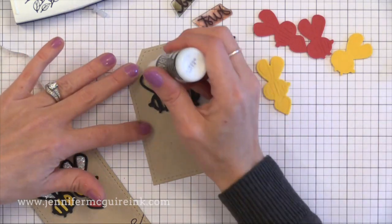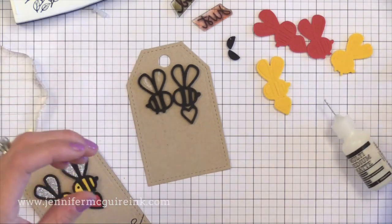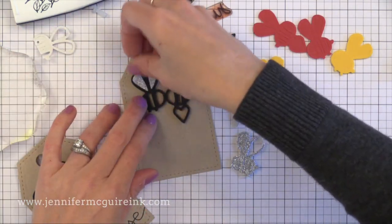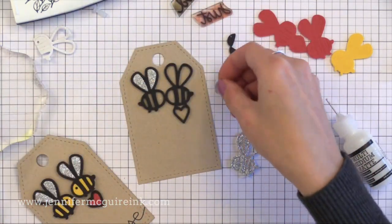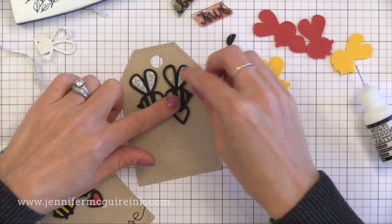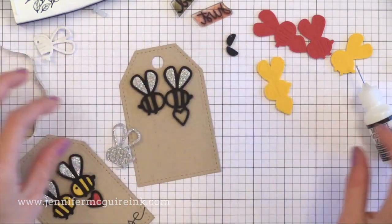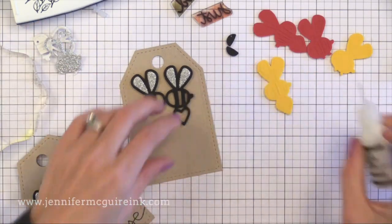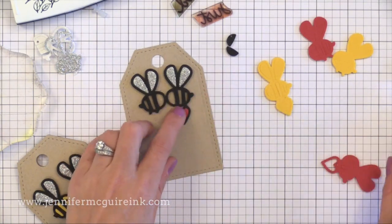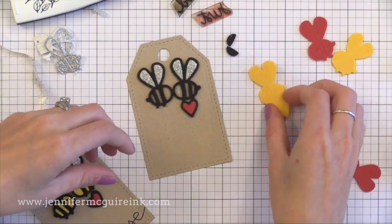You could try any liquid adhesive with this that you may have. Now it's time to inlay all the colorful pieces of craft foam into the black outline piece. I just squirted some liquid adhesive into the open areas and now I'm popping the different craft foam pieces in. For the wings I'm using that silver glitter craft foam, then yellow for the body, and red for the heart. You can see how easy it is to just squirt a little bit of liquid adhesive into the open areas and pop the craft foam pieces in. This is actually a little bit faster than adding double-sided tape to the back of each color of craft foam before die cutting, but you could do that if you wanted to.